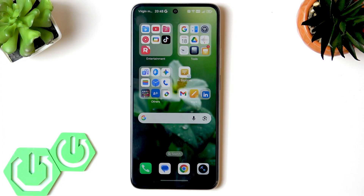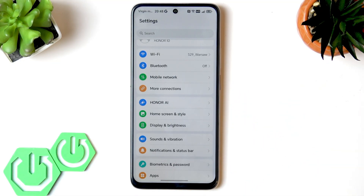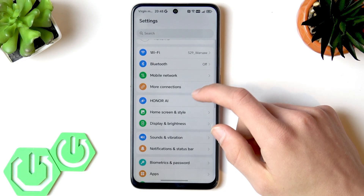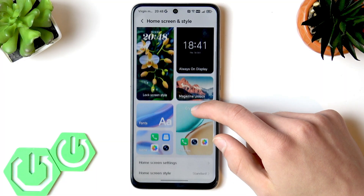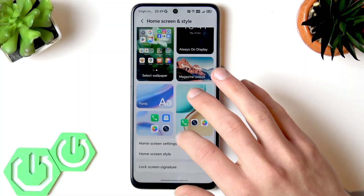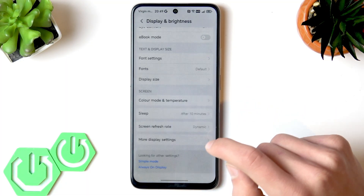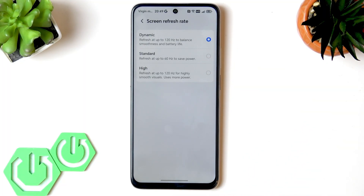The fourth myth is that a high screen refresh rate dramatically reduces battery life. In reality, while a 120 Hz refresh rate uses more power than 60 Hz, the Honor X70 dynamically adjusts the refresh rate based on the content to save battery without sacrificing smoothness. By default, your phone uses a dynamic refresh rate balancing between 60 and 120 Hz, which also helps increase battery lifespan. Let me show you where to adjust the screen refresh rate in settings.